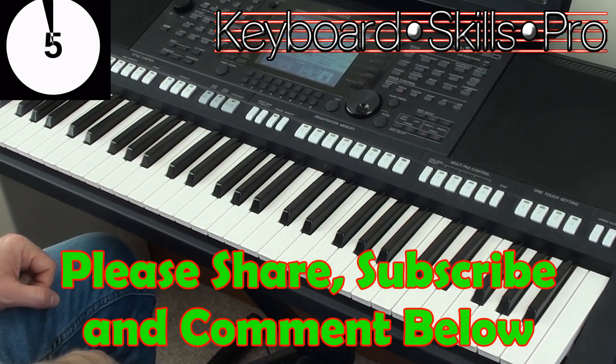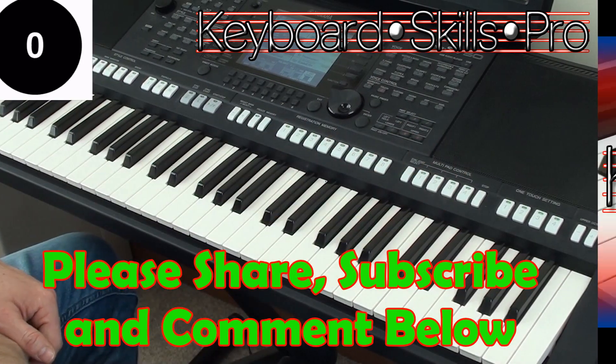Hit subscribe folks, give that a try and we will see you soon here on Keyboard Skills Pro. Thanks so much for watching, bye bye.